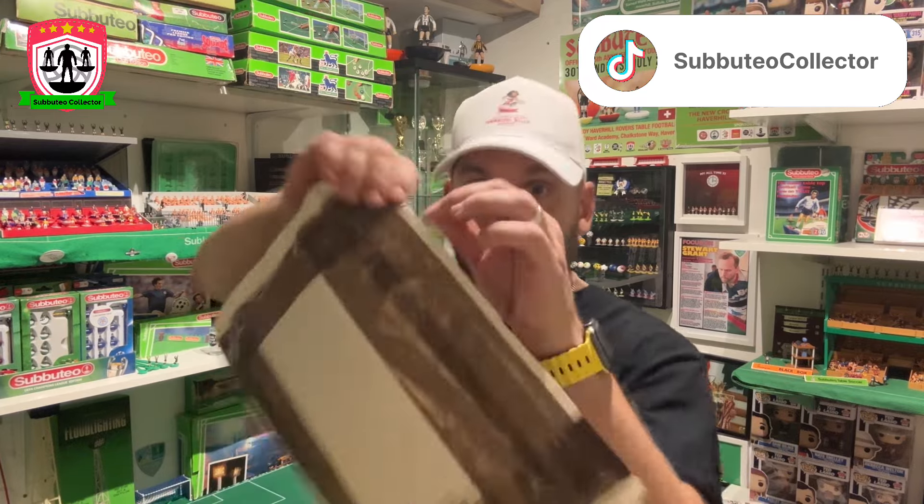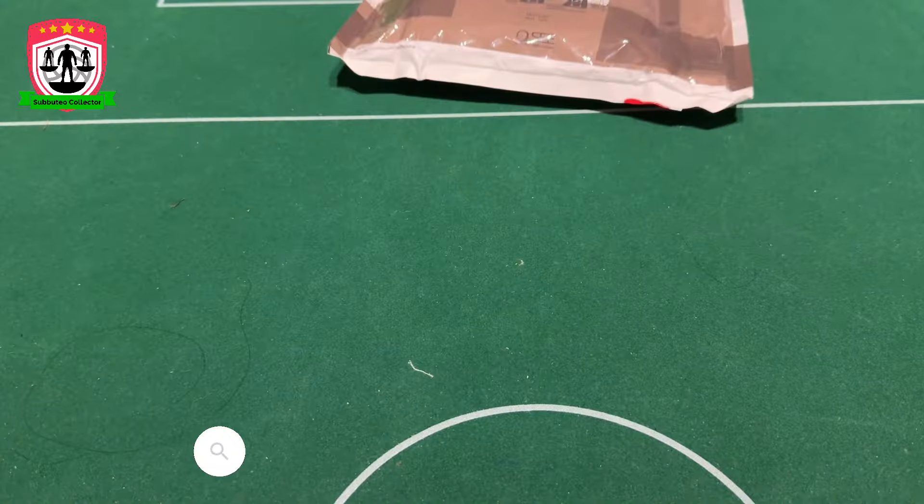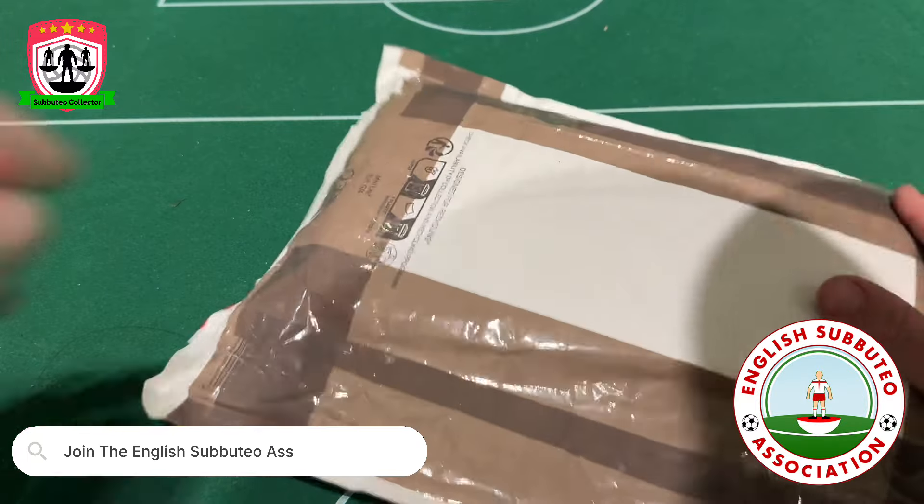I feel like it's been a while since I've done this because I'm really not buying much at the moment, but I've got new Subbuteo. You know what that means we're going to do? We're going to come down to this table and unbox it. Ready? One, two, three. Oh, there it is. Multi-angle set up. Let's jump into it.